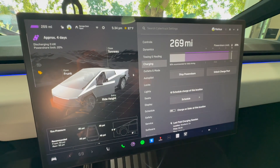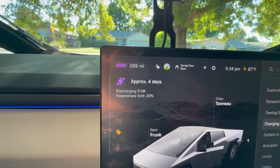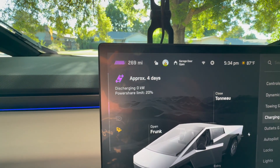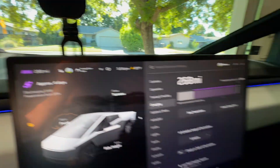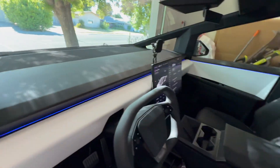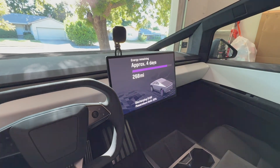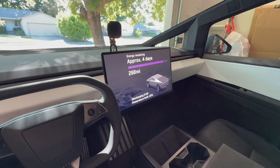With the mobile connector plugged in you can see we are getting the PowerShare menu, the purple indicating discharging zero kilowatts right now. That's four days worth of electricity at zero kilowatts with a PowerShare limit of 20%. You'll also get this menu to pop up inside the vehicle, and when you step out and close the door you get this menu when it's there but not locked.